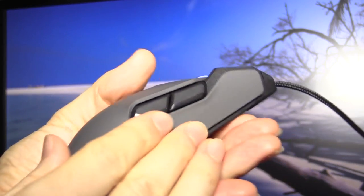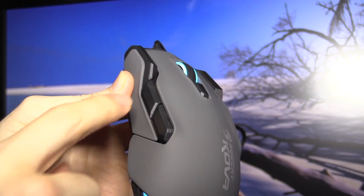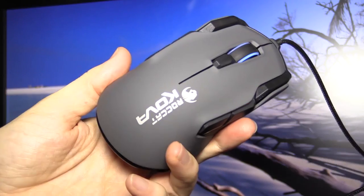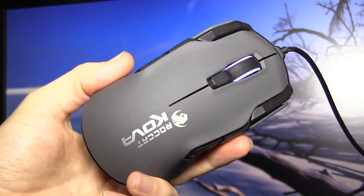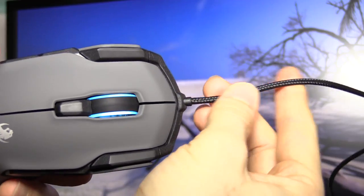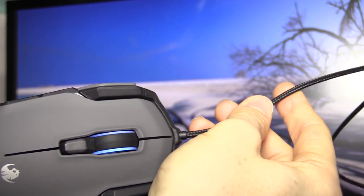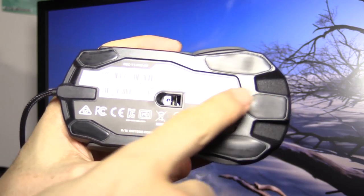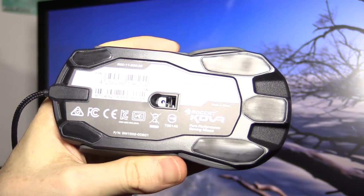There are no textures that I actually like on this mouse and all this fringing around the sides makes it feel even cheaper. I guess they were going for a cool looking mouse and just kind of didn't know what a cool looking mouse actually was. The braided cable is a bit rough but it didn't give me much hassle when I was playing.